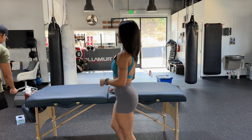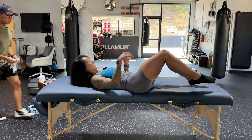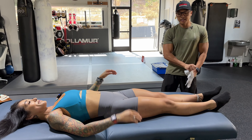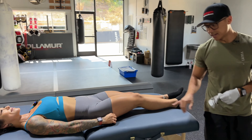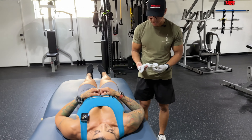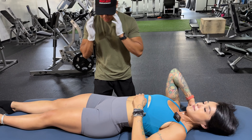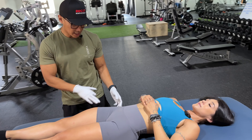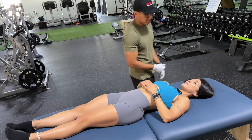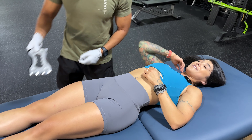Go ahead and lay face up for me, head right there. So a big symptom of IT band syndrome is outside knee pain — specifically upper half outside knee pain, typically when you're standing, working out, or even walking. A lot of people feel the pain on their IT band, but the issue is actually the hip flexors at the top, so it's going to be your TFL and upper glute. That's what I'm going to address for you.